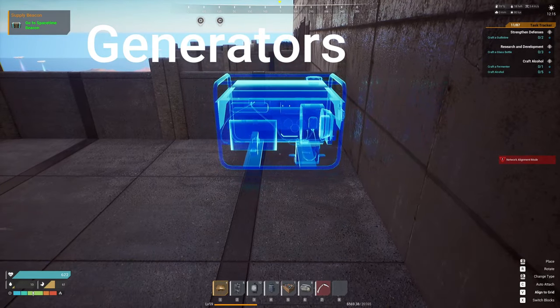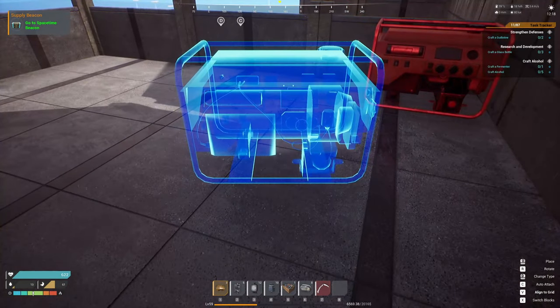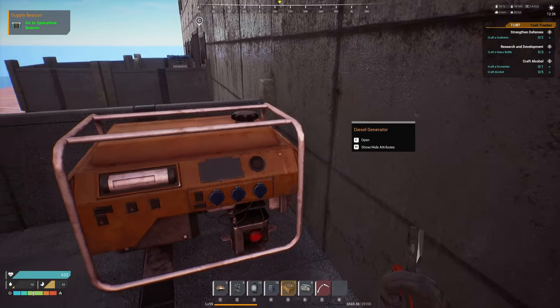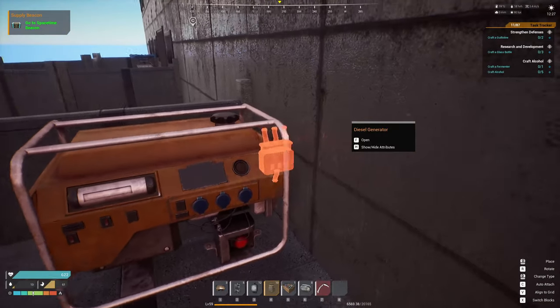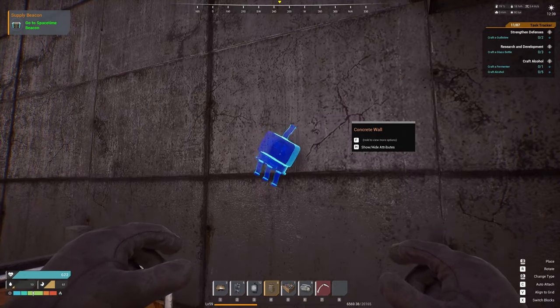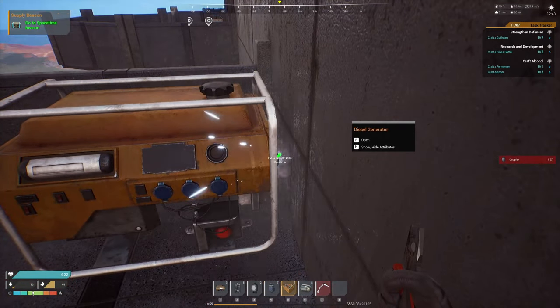The first thing you need is power. We're going to be using generators because they're easy, and with our oil rigs we produce enough oil to power these effectively and efficiently without worrying about running out of gas. As you place these, you're going to need to put up top a coupler — a coupler is going to turn three power cords into one power cord. I'm going to put one here and link three generators to it.